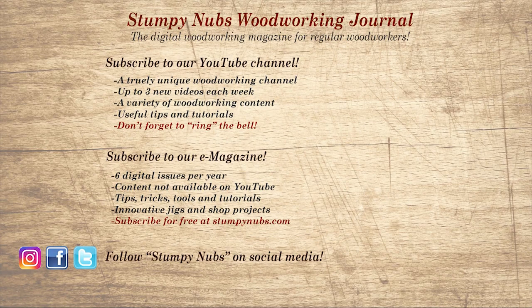If you're new here, please subscribe and remember to ring the bell. Give us a thumbs up, or better yet, leave us a comment — I always read them. And be sure to check out the latest issue of Stumpy Nubs Woodworking Journal. It's always packed with tips, tricks, and tutorials designed to make you a better woodworker.